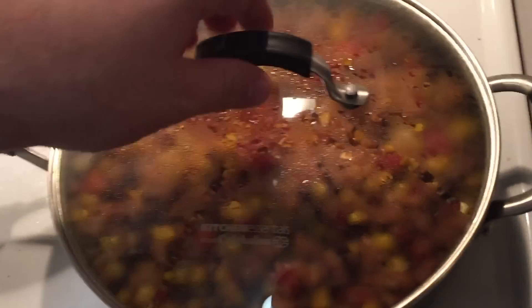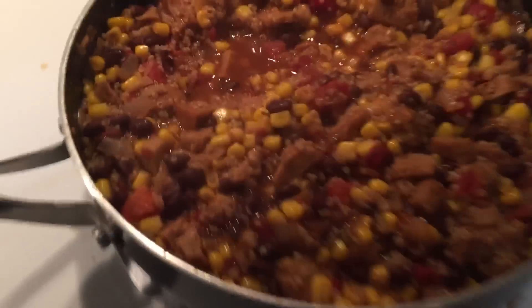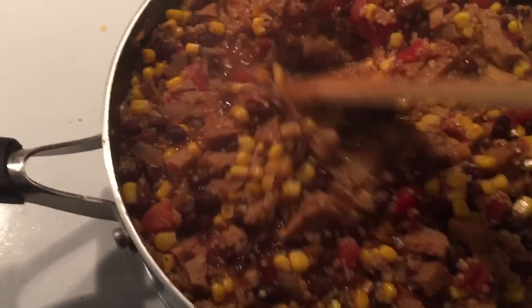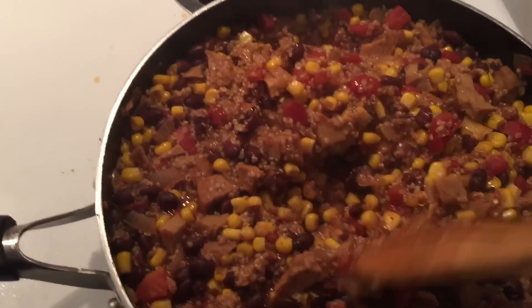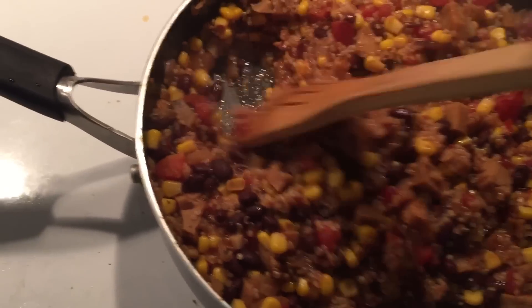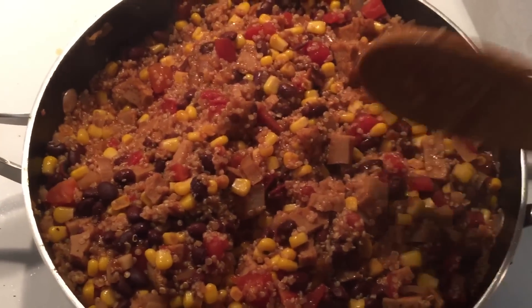This should be about done — let's take a look. Wow, this looks pretty good. I can already tell by the smell that it's going to be a little bit different flavor with the seitan in there. So yeah, it is going to be a little bit different.